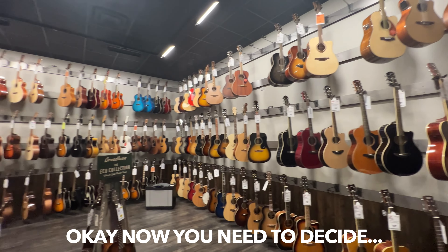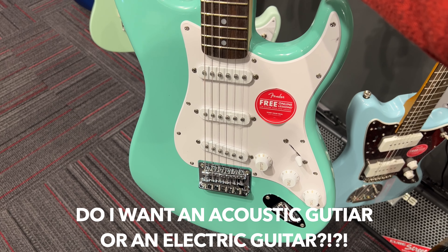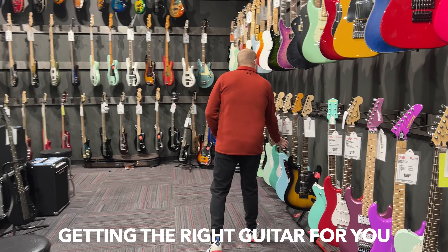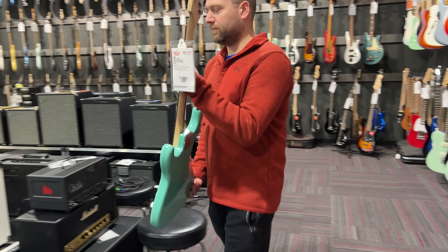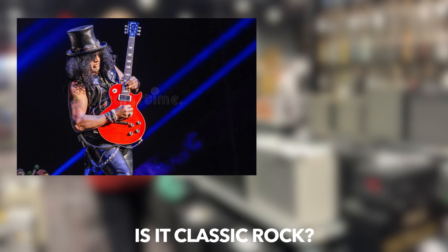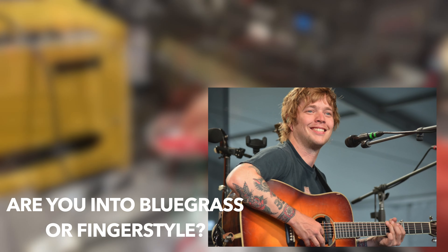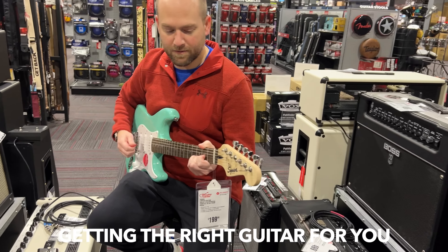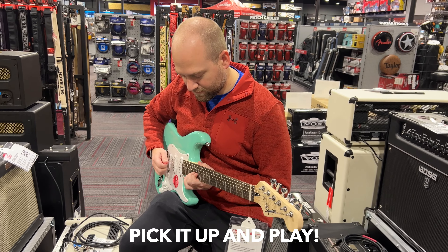Now you need to decide: do you want an acoustic guitar or an electric guitar? You can start with either one, and the choice is yours. Getting the right type of guitar for you will make a huge difference in how much you play. Some things to consider: what kind of music are you into? Is it classic rock? Well, then maybe get a guitar with humbuckers. Are you into bluegrass or fingerstyle? Then go with an acoustic guitar. Getting the right guitar for you is the key, so you're motivated to continually pick it up and play it.